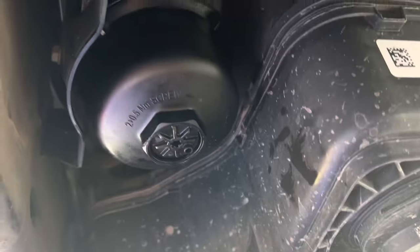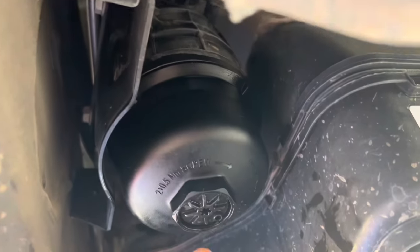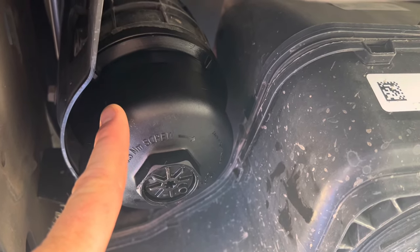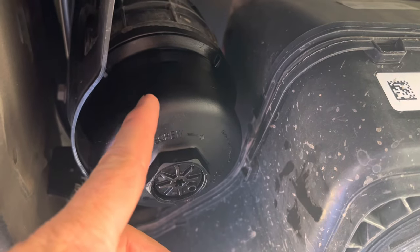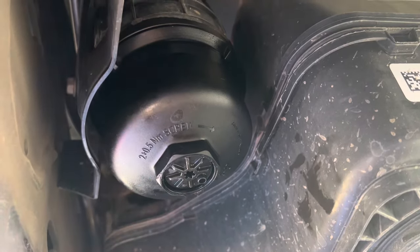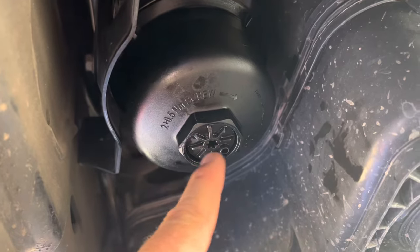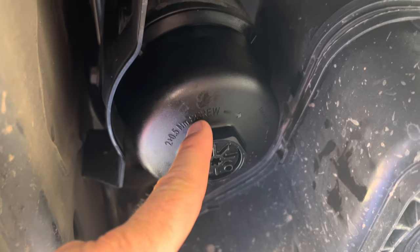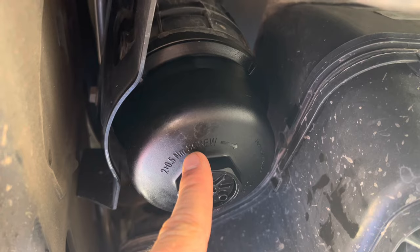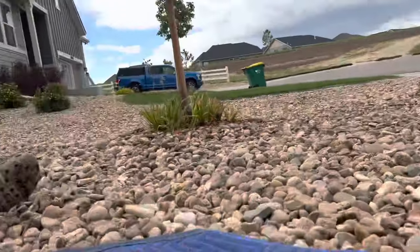We got it all buttoned back up and wiped everything down. Put your drain cap back in — again, that's a T30. Don't forget to slick down all your O-rings with some diesel. When you put the filter back into the housing, you put it into the housing bucket itself before you screw everything back on — don't put the filter in and then screw the housing over it. It'll click in, pop in, sit flush, then screw everything back together. Now let's go prime this thing.